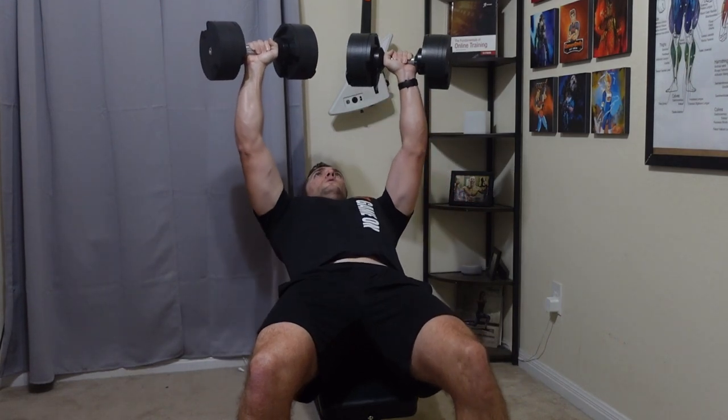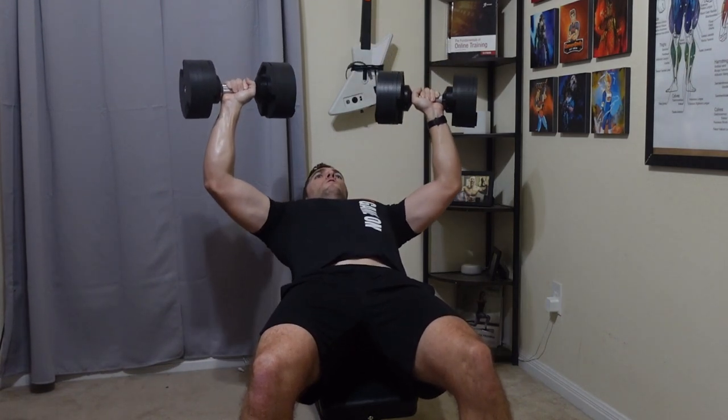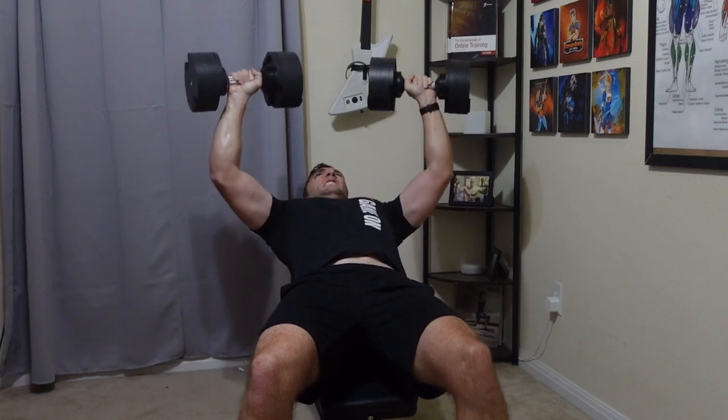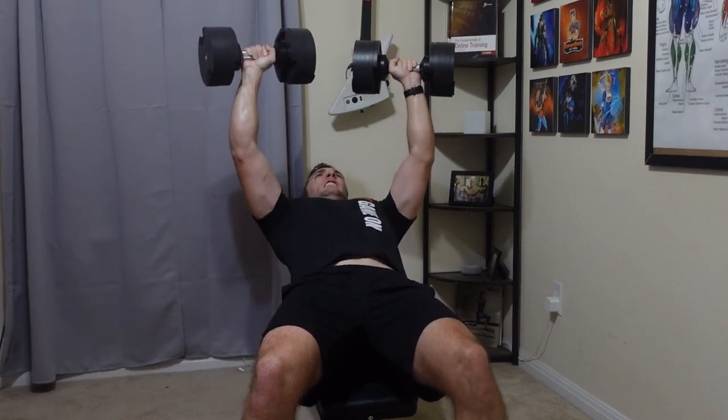They are a higher price though, and they don't fit in the Hyperbell or Easy Curl Bar clamp attachments, so that would probably be my major cons here. But other than that, they work just fine.